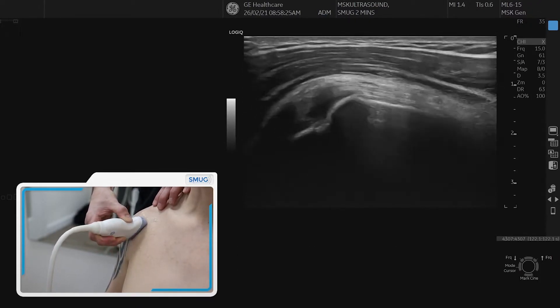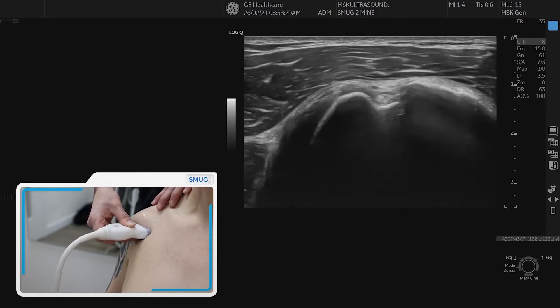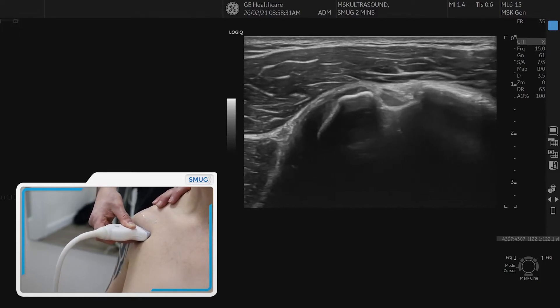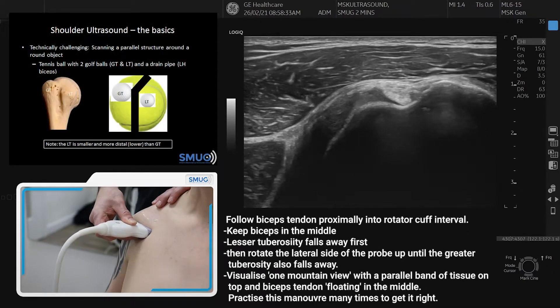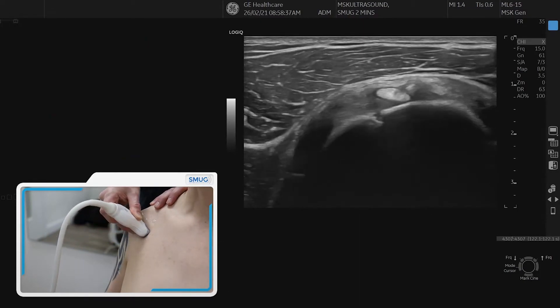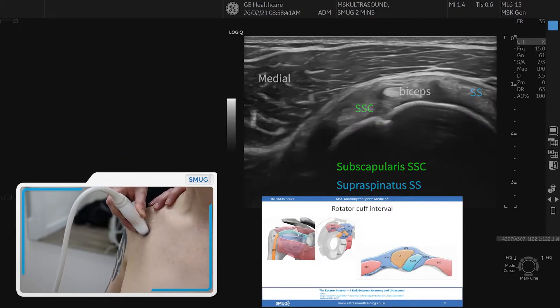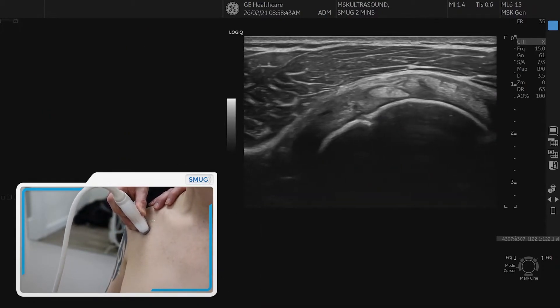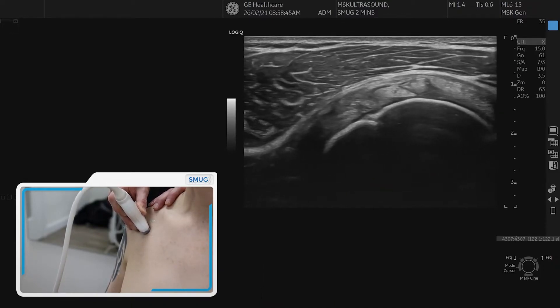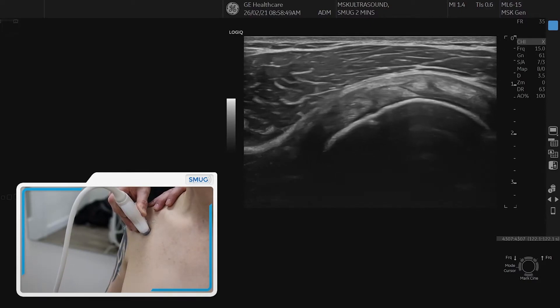Then we go back to transverse. Now we line it up again — the lesser and greater tuberosity — and go straight up. The lesser tuberosity falls away, then turn your probe so the greater tuberosity also falls away. Come up and over and then you're in the rotator cuff interval: a parallel band of tissue with the biceps in the middle. On the left side of the biceps is the subscapularis, on the lateral side is the supraspinatus.